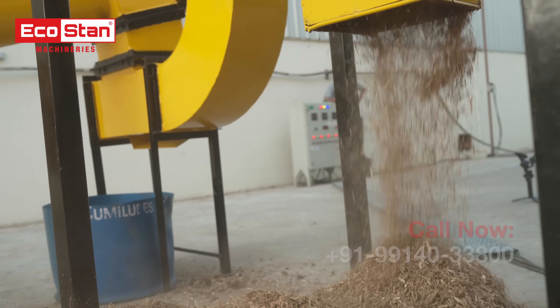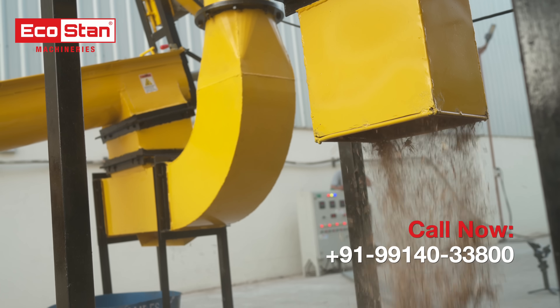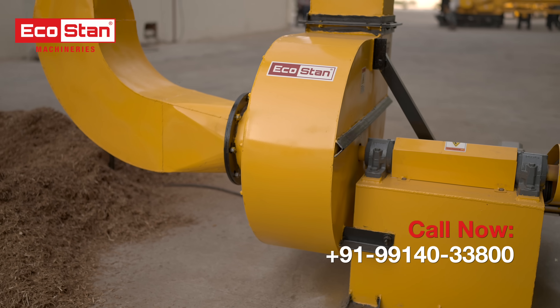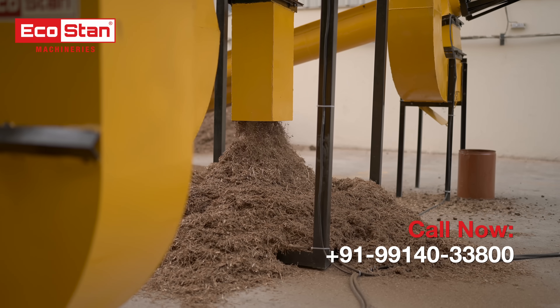By streamlining the separation process, this machine prepares clean, ready-to-use biomass, perfect for making high-quality briquettes without the need for extra machinery.